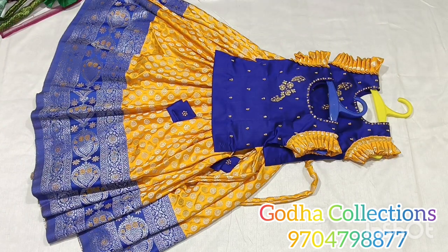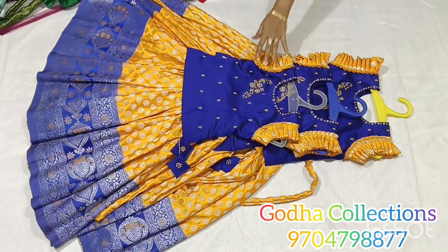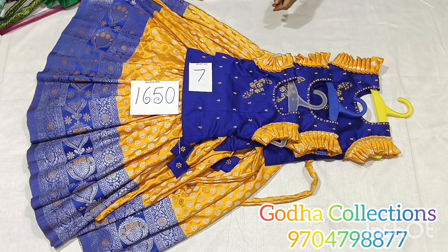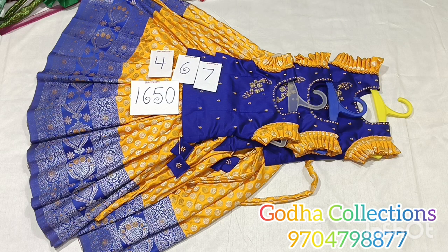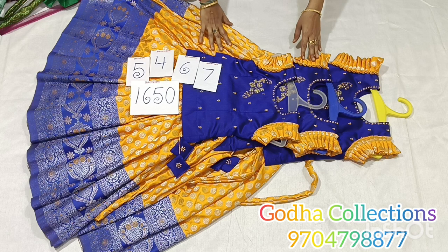Sizes available: 7 years, 6 years, 4 years, 5 years. We will see the best prices. Fabric and stitching price is ₹1650 plus shipping charge. Size options include 7, 6, 4, and 5 years, as well as baby medium. You can check the length and blouse length. I will place the best price for this pattern.